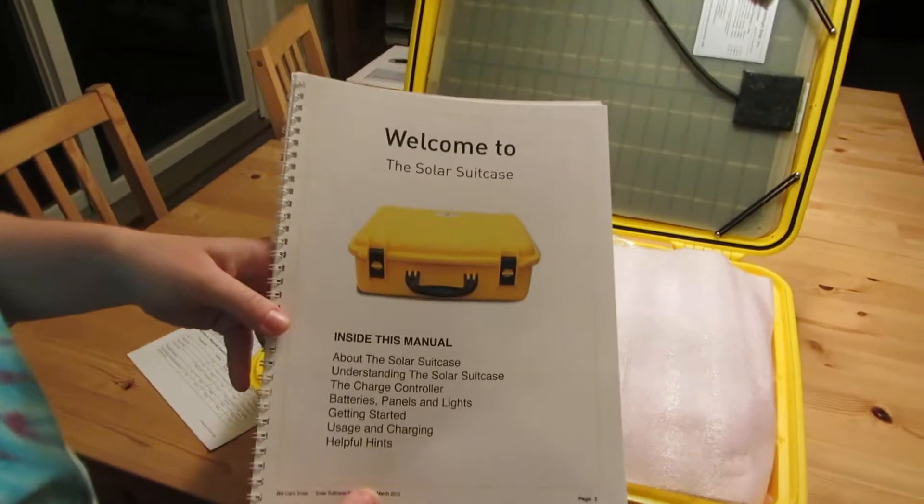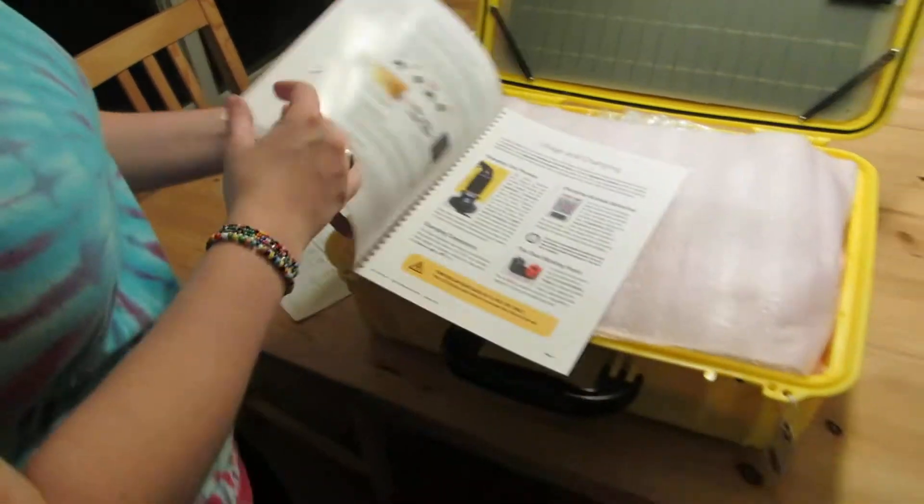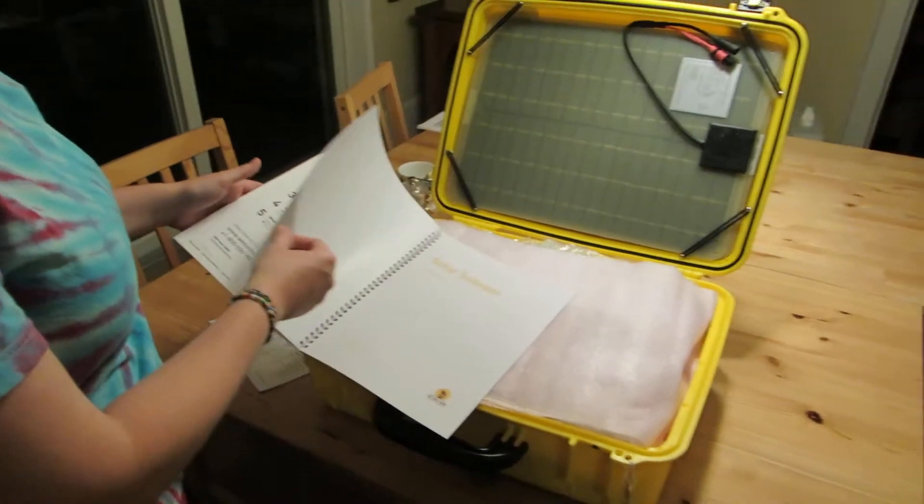I saw something in the manual that Nathan noticed. I talked to him about it. It's the same controller that we have at the cabin.